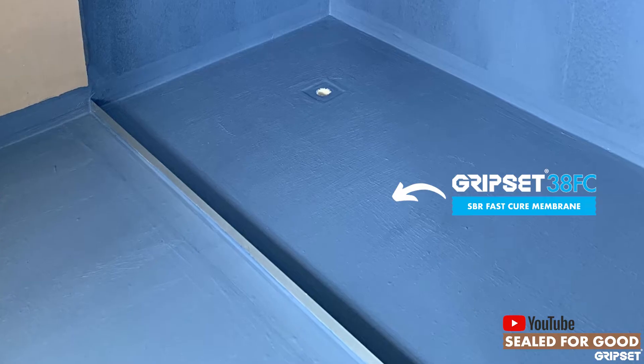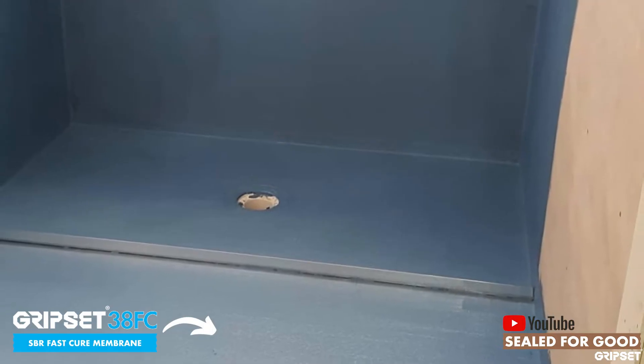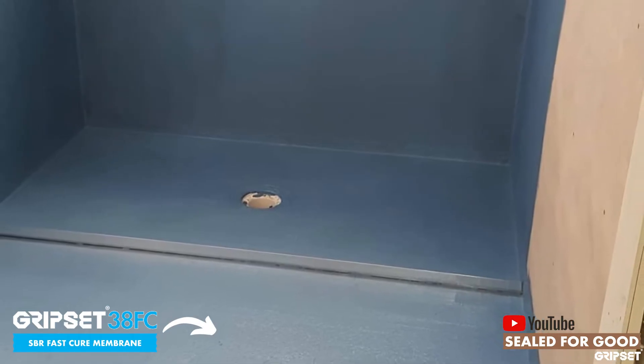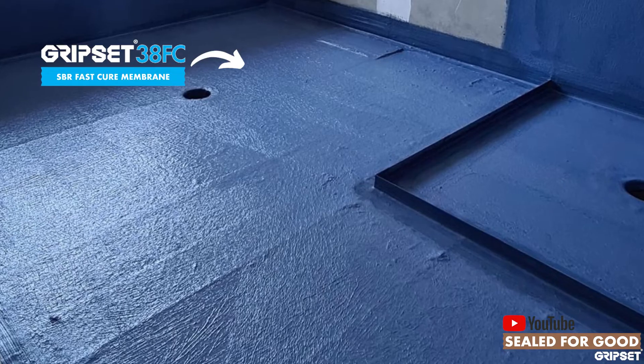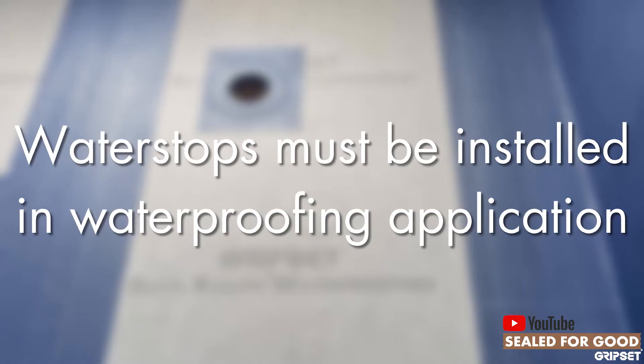A water stop is something that waterproofers need to be educated on, and it's amazing how many waterproofers actually don't offer it in their works. We see tilers sometimes installing it afterwards over the waterproofing, which can create issues because it's not sealed and not part of the waterproofing system — but it should always be part of that waterproofing system.